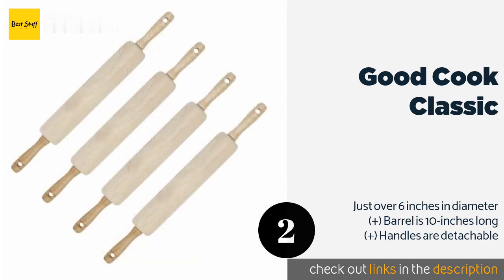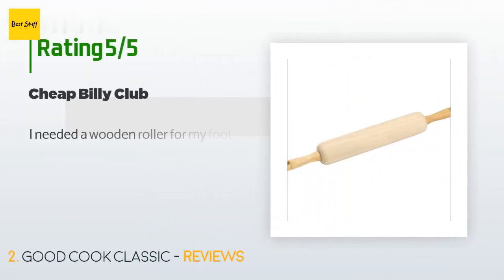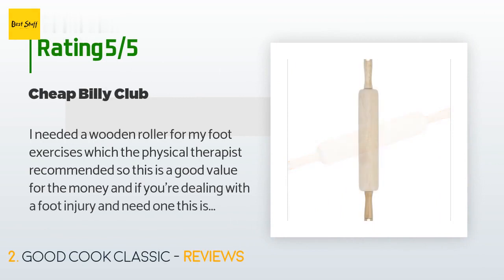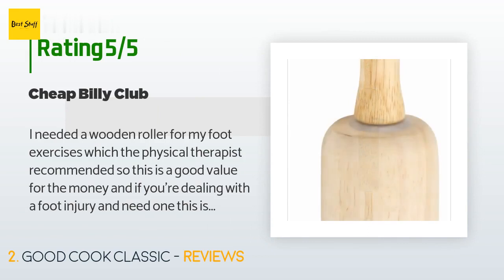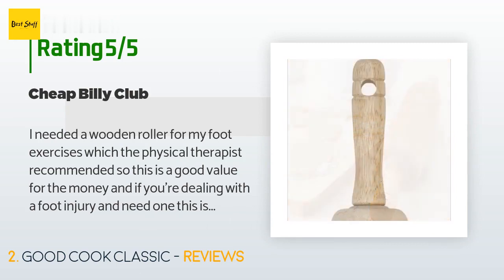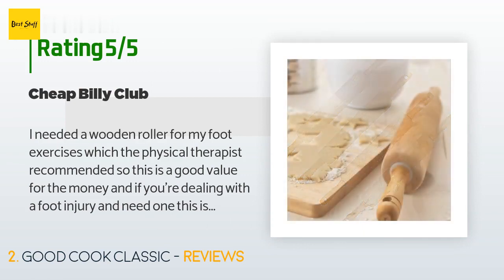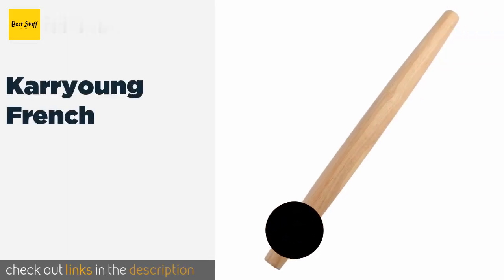This product is available on Amazon for $9. It has an average of 4.6 stars from more than 1,522 customer reviews. A customer said: "I needed a wooden roller for foot exercises which my physical therapist recommended — this is good value for the money. It's shaped perfectly and rolls well. Also, you can keep it in your car for protection. The dog likes playing with it for hours on end and is fascinated by it."